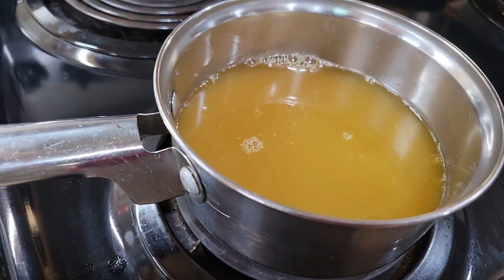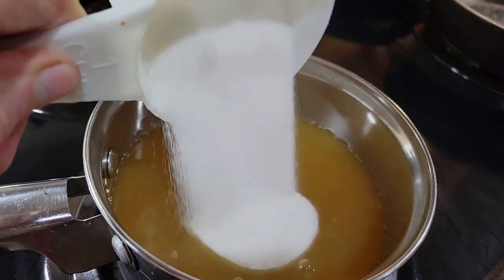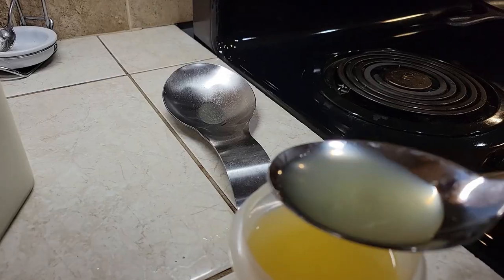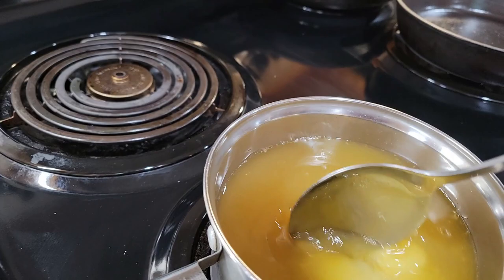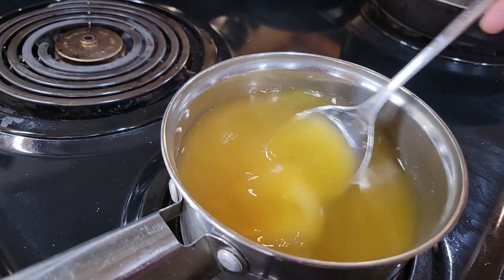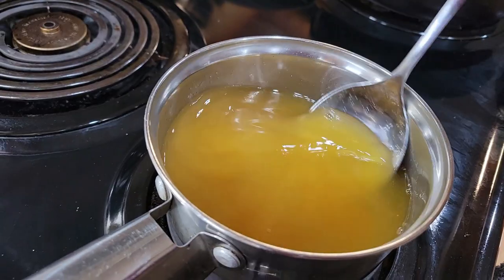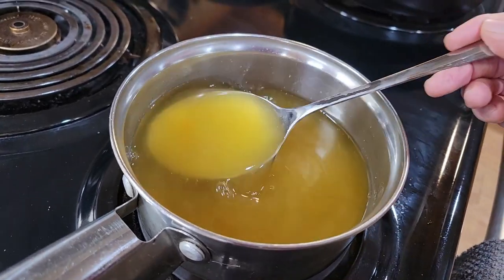I have the kumquat juice drained. I put about a quarter cup of orange juice in it. I'm adding one cup of sugar and one tablespoon of lemon juice from our lemons. We're going to cook this for a little while and see if we can't make a light syrup from kumquat and a touch of orange juice — fresh squeezed orange juice that I added.